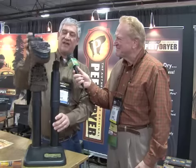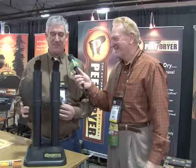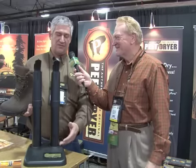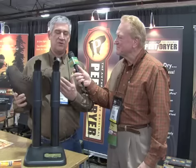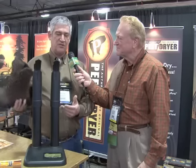One of the other advantages is when you put your boots on in the morning, they're slightly warm. There's nothing like getting into a warm pair of boots in the morning. Also, because warm air flows through the product, it kills the environment for bacteria to grow. So if your boots smell or have an odor, after using the Pete on a regular basis, that odor goes away. The bacteria is removed naturally.